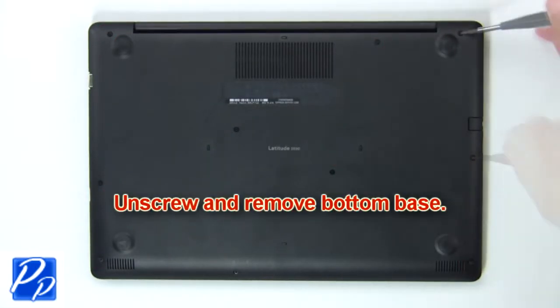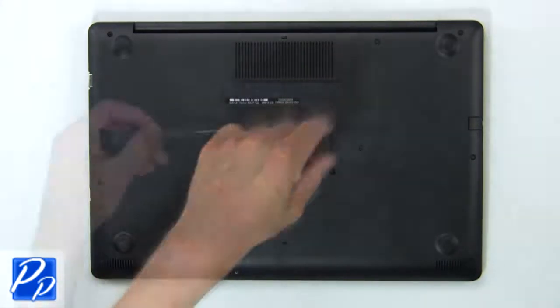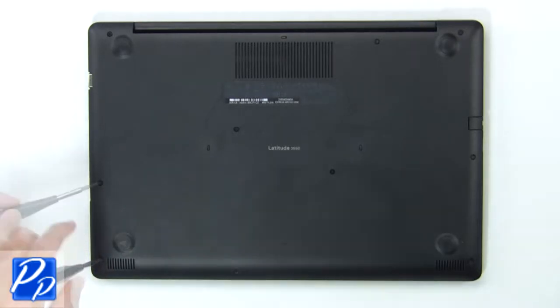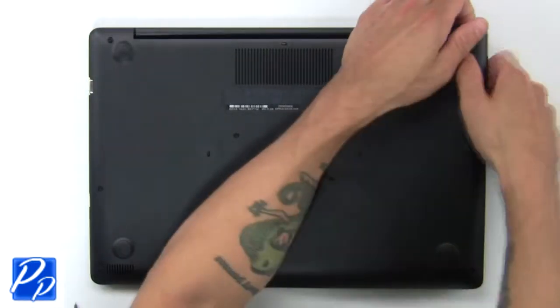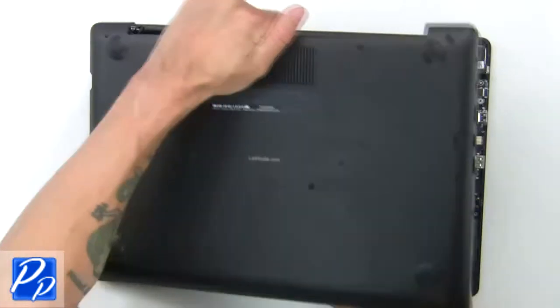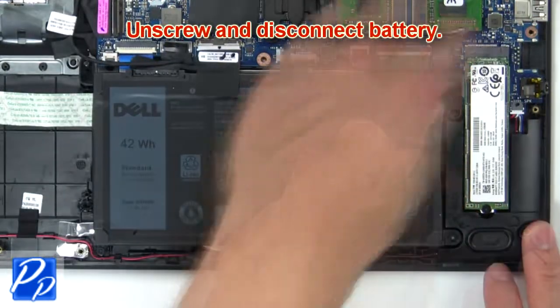First, unscrew then use fingers to pry apart bottom base. Now unscrew and disconnect battery.